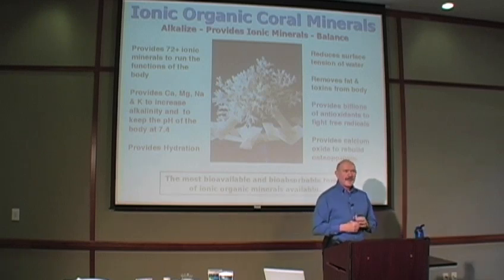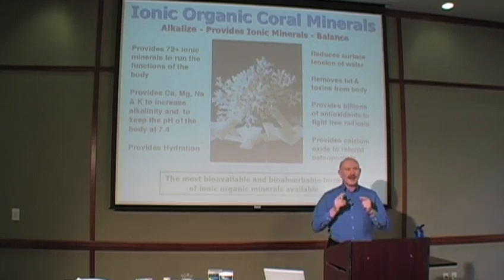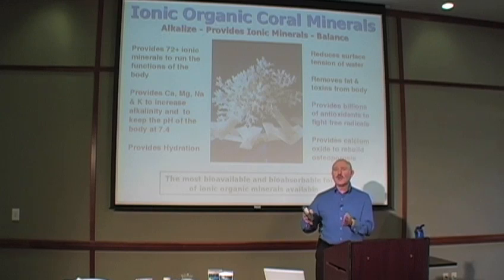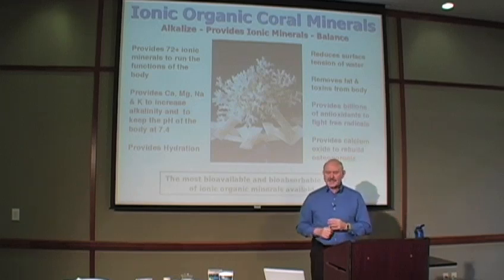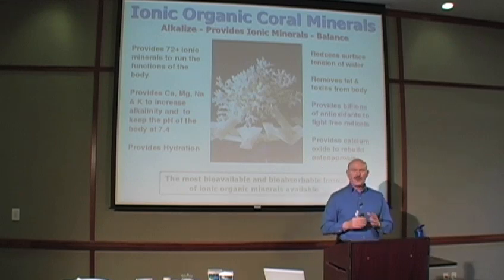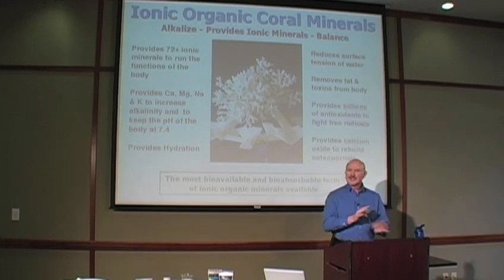If you've got a problem like osteoporosis, these are the kinds of minerals the body must take from your food source to rebuild the bone. You can reverse osteoporosis 100% with the correct form of minerals. Essentially, the ionic organic coral minerals are the most bioavailable, most bioabsorbable form of minerals anywhere.